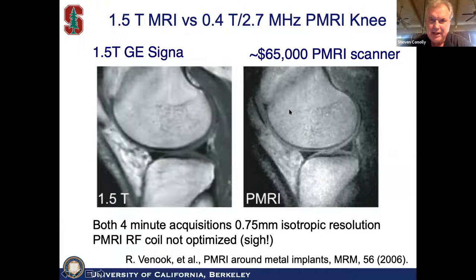Here's a 1.5 T scanner on a normal volunteer. You can make out all of the good cartilage, though the signal-to-noise ratio is down. We didn't optimize the RF coil, but it's a pretty good image for this kind of cost. There was a very nice reduction of the susceptibility difference — the chemical shift difference between the fat, bone, and cartilage.